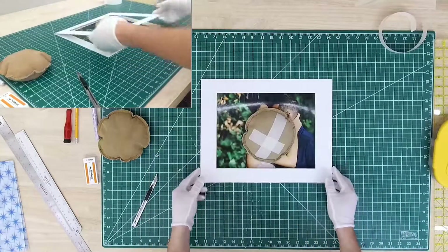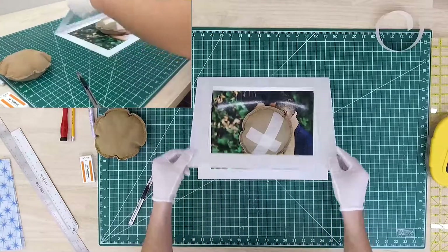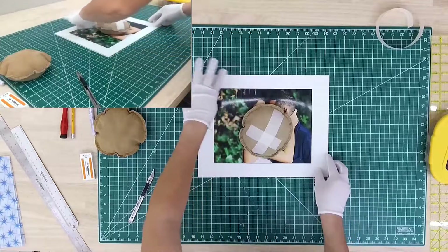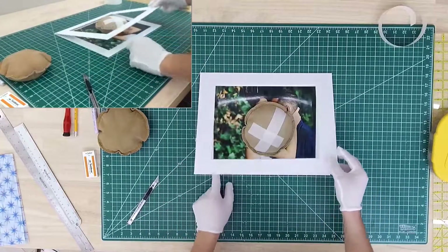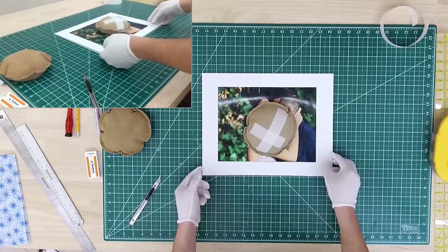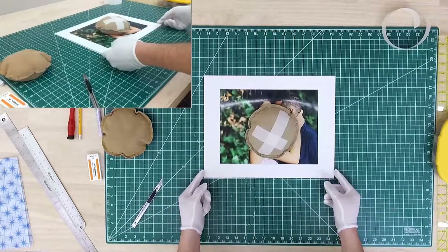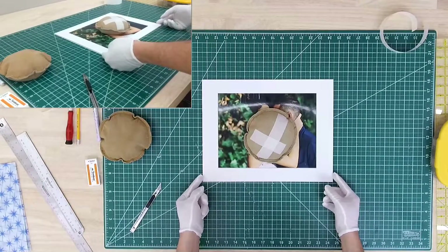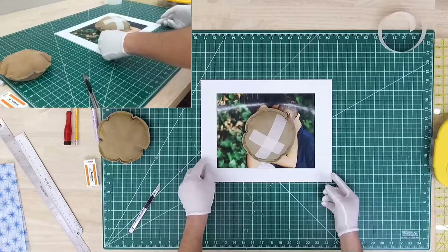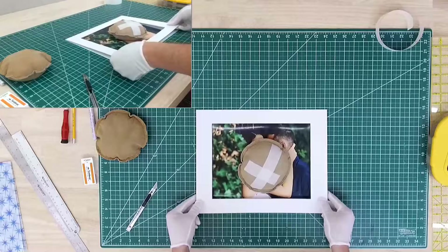We're going to close it a few more times and make sure nothing is on the edges. Also notice that when you print the photo and you crop it, just remember that the photomat will cover a little bit of your picture. So when you crop it, make sure you don't have any important objects near the edges. Sometimes I gently slide it left and right to make sure the photo is not literally on the edge of the covering side of the photomat.